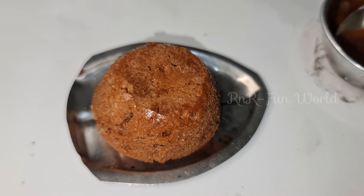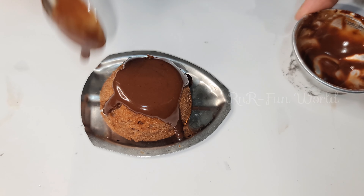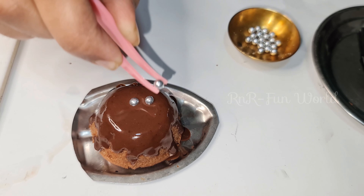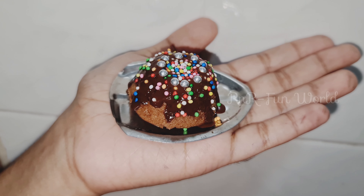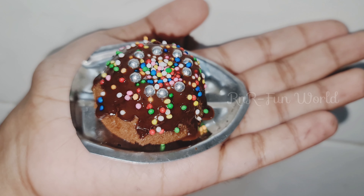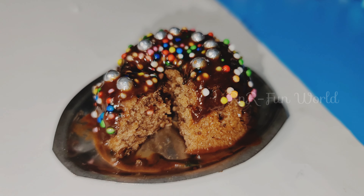Now let's decorate the cake with icing. Here I am using silver sprinkles and colorful sprinkles to decorate the cake. Now our cake in mini cooking is ready — it looks so nice! If you like this video, don't forget to like, share, and subscribe to our channel, and don't forget to comment down below. Thank you for watching!